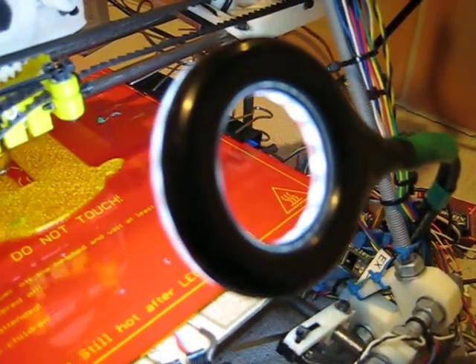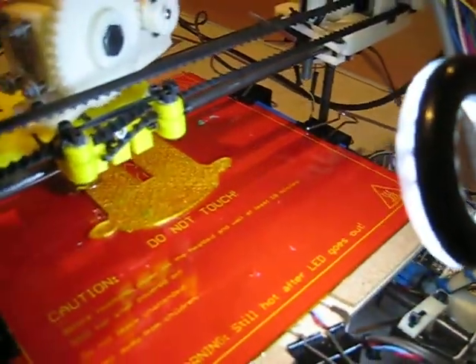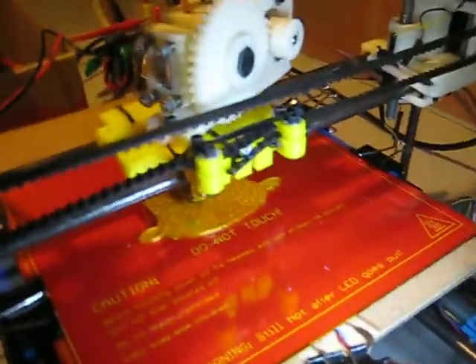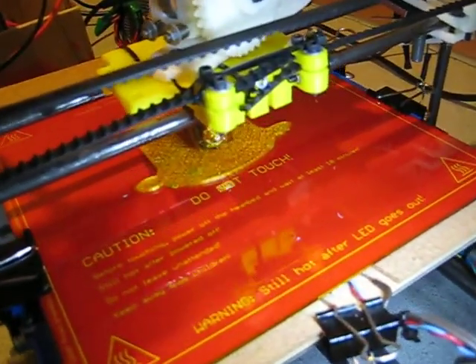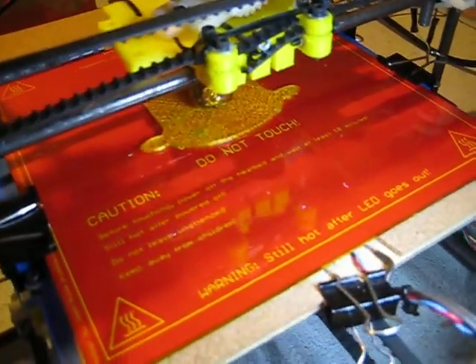taking the power off the lamp's power supply so that we get a nice focused light exactly where we want it, just under the print head. It's on a gooseneck so that we can move it around and redirect it.